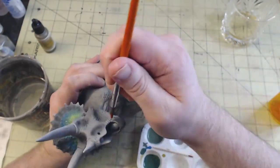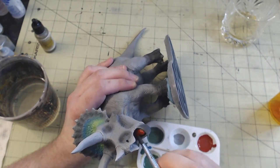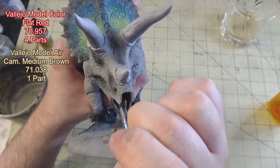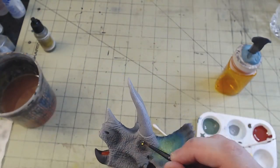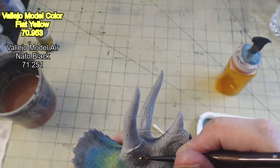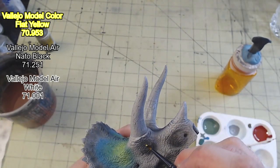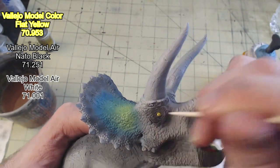Now that the airbrushing was done, I could move on to hand painting the details. First, I painted the beak using a similar dark gray as before. This was followed by painting the tongue a mix of 4-to-1, red to brown. The eyes each were painted in flat yellow, followed by a dot of black for the pupil and the tiniest of white for the reflection spot.